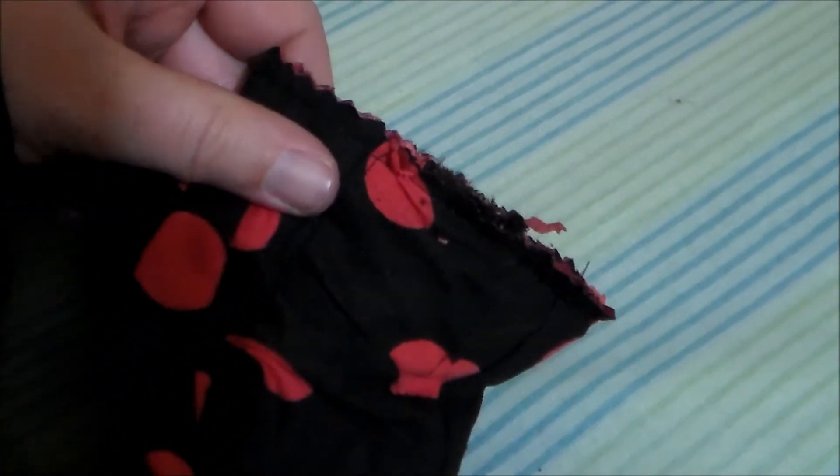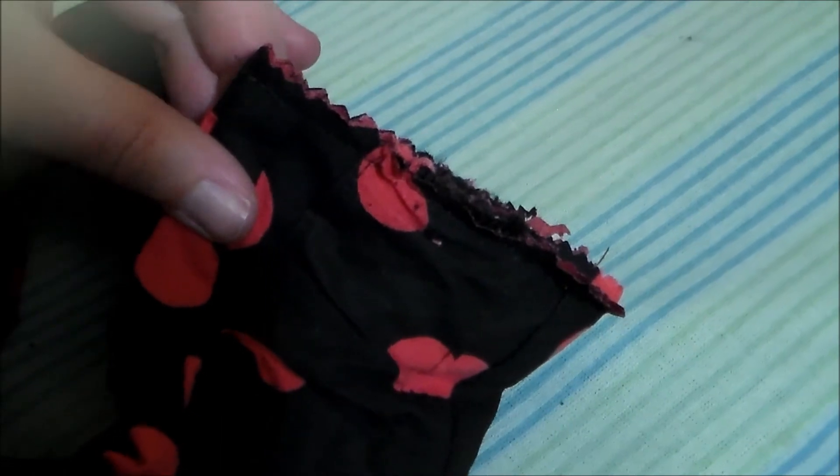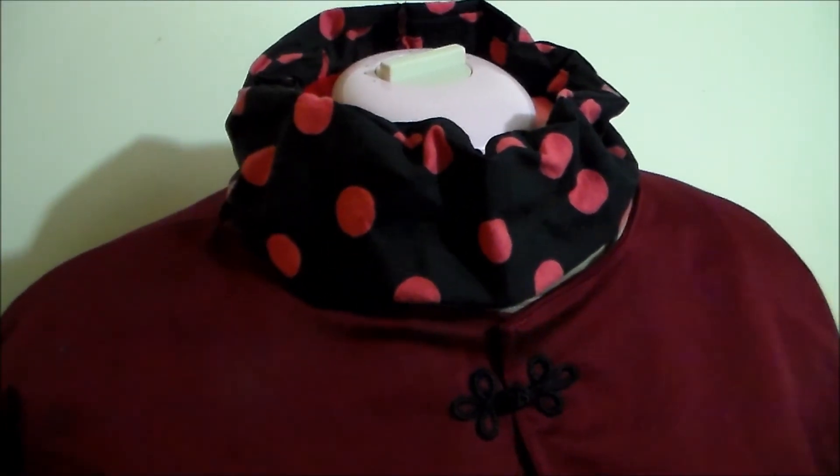Use a pair of pinking shears to snip off the excess material, which also serves to finish the raw edges of the ruff. Turn the ruff right side out and with that the ruff is done.